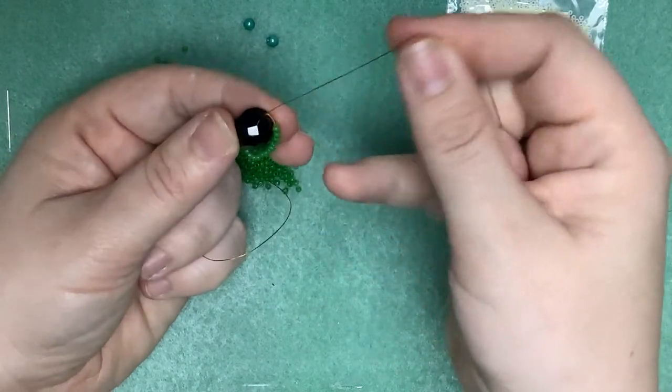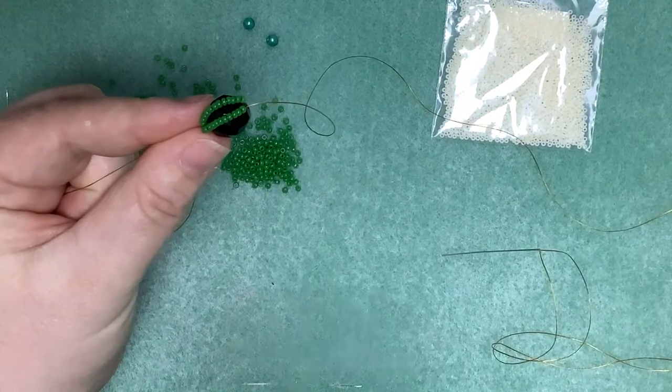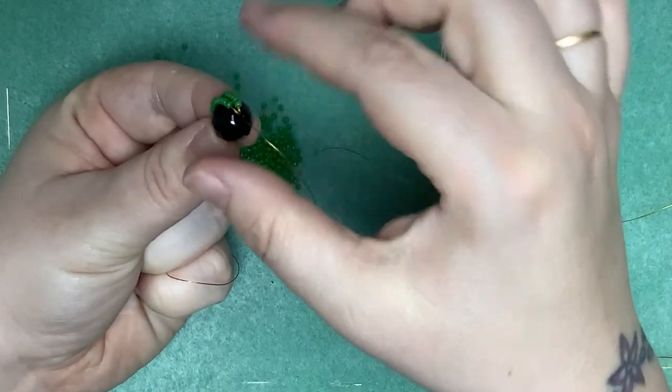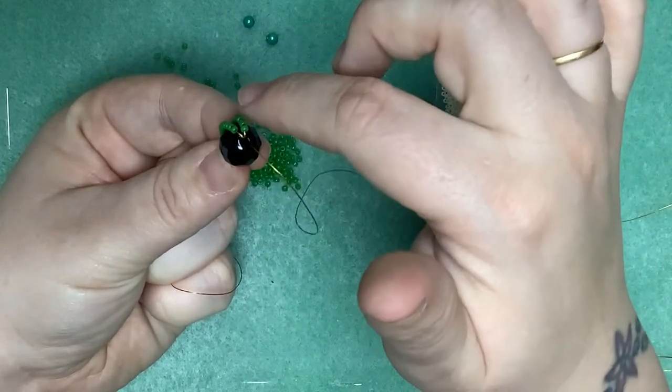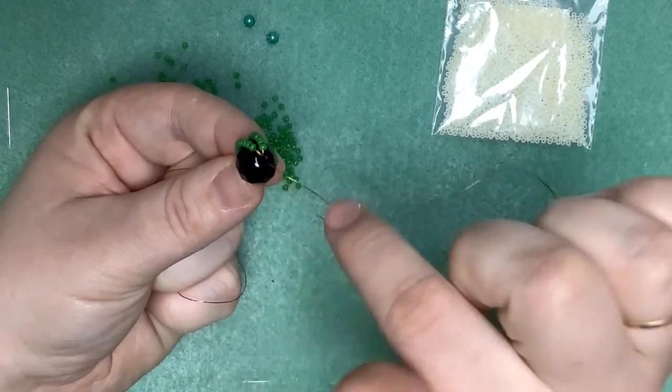So there are two straps done, two straps down. We're going to make 10 straps in total to cover this bead, so I'm going to do another eight straps. I'll just pause the filming and show you when we've got that done.